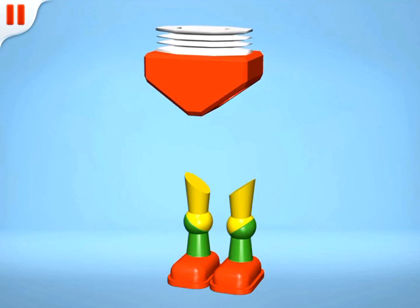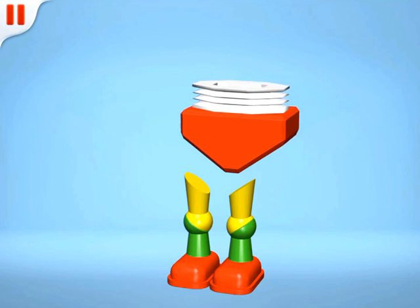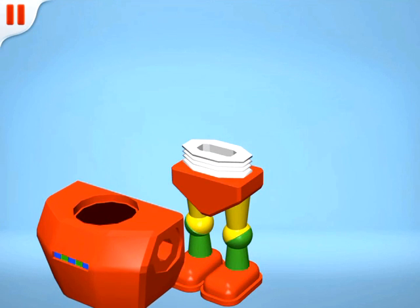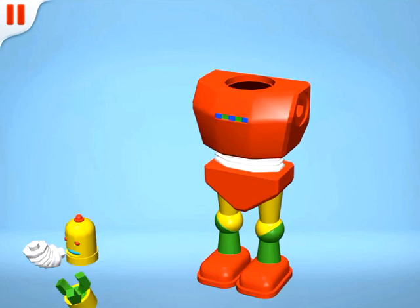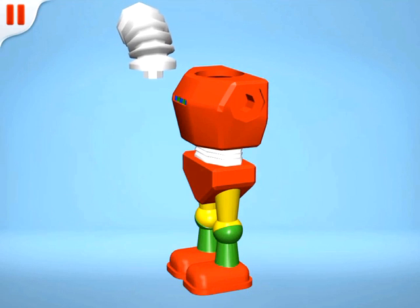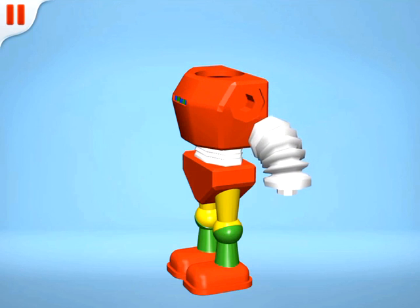Okay, now we can add the bottom half of its body to the legs. Now the top half, and let's add its arms next. Great!